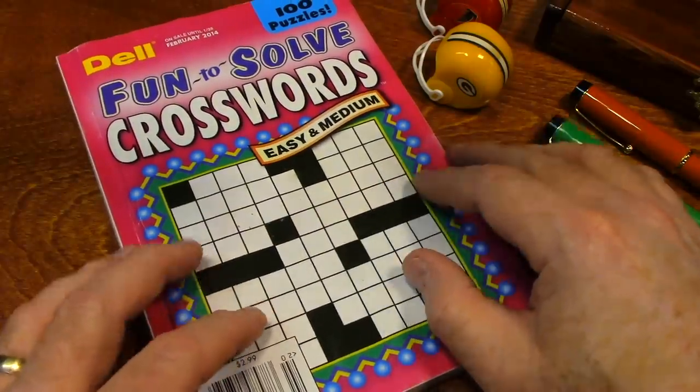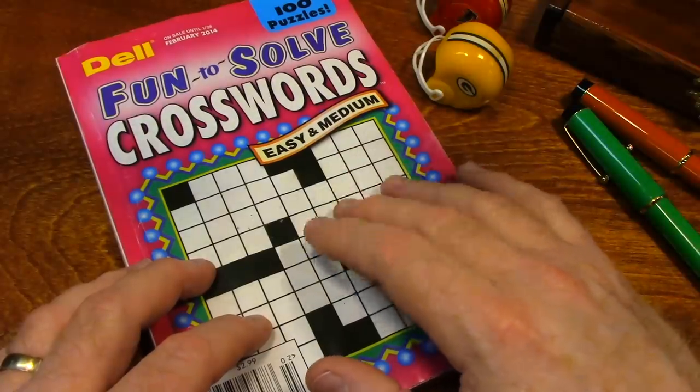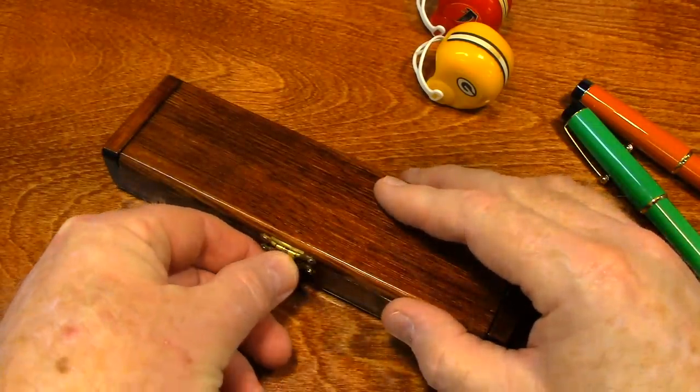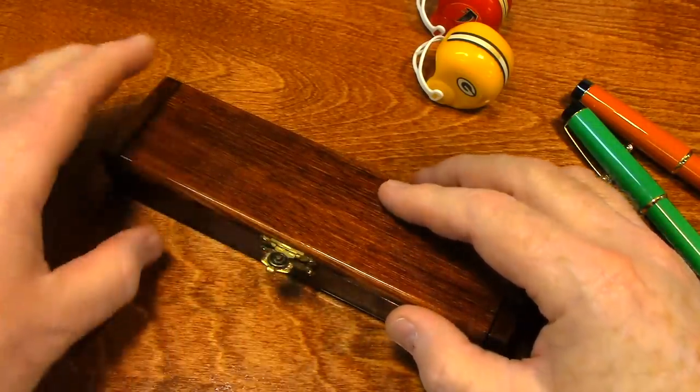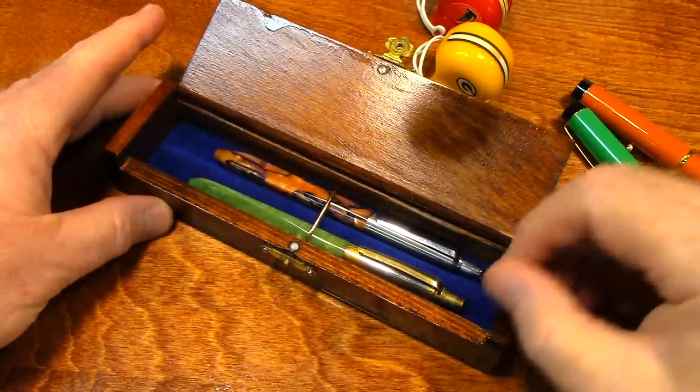In this video, we're going to work a crossword puzzle, and we're going to be using my grandfather's Parker Jotters.